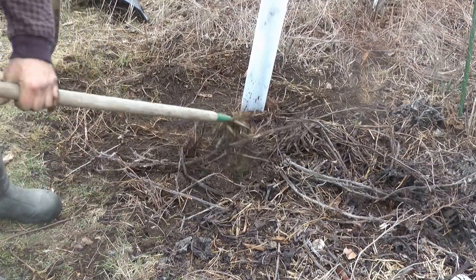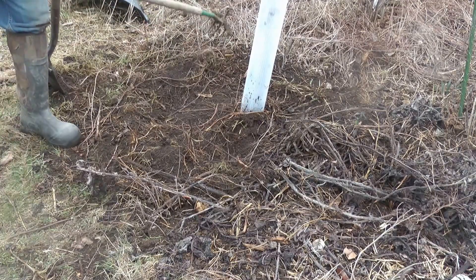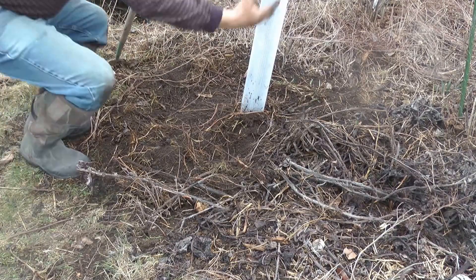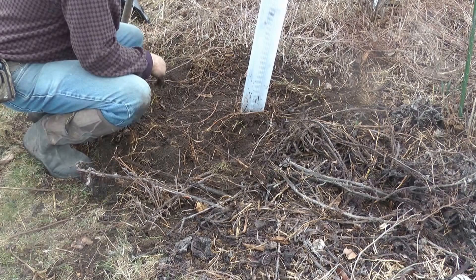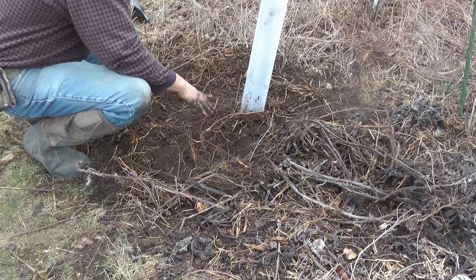I built up a little swale mound right here — a mini swale mound. Now when it rains, water will collect here and drain, soaking into the roots. If it gets really dry out, I can water it here.